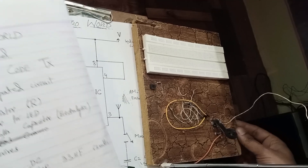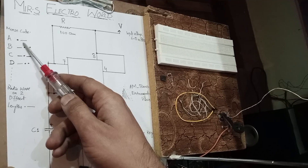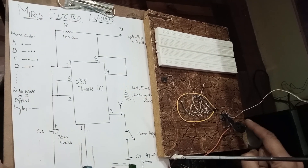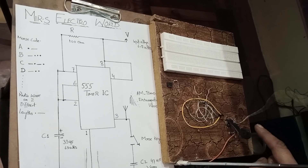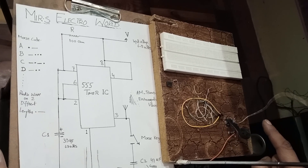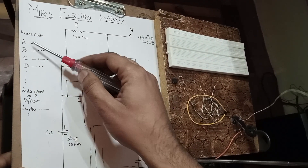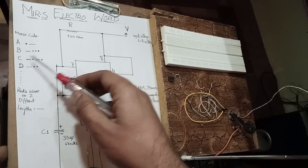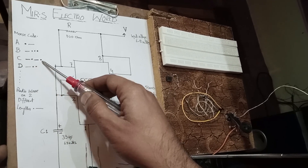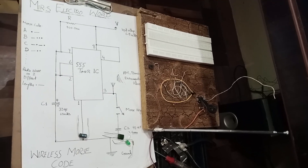Let's come to the circuit. This is the Morse code chart. For A, we have a dot and then a dash. With the help of this key, we are selecting different lengths of radio waves. A short press is a dot, and if I press it a little longer, it generates a dash. So the combination of dots and dashes allows us to transmit text from a transmitter to a receiver. For A: dot-dash. For B: dash and three dots. For C: dash, dot, dash, dot — and so on. In this way, we are transmitting text wirelessly.